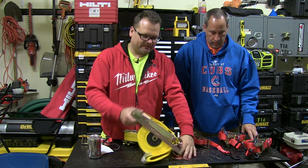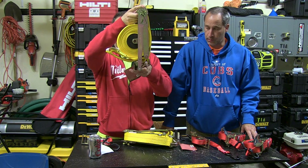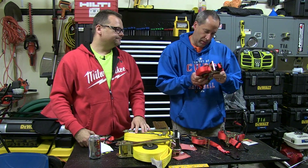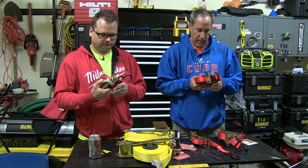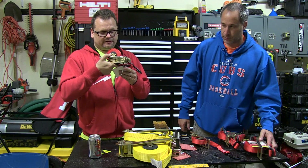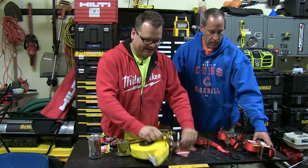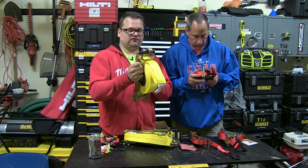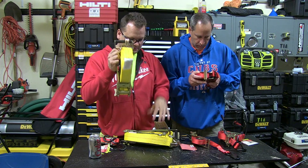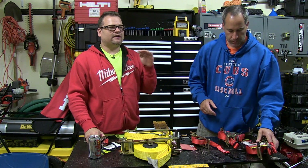They come in three sizes. The large ones we're gonna use on the trailer — for tractors, stuff like that — these hold 10,000 pounds break strength at 27 feet, with a working load of 3,333 pounds. Then we have the middle one: 15 feet, 4,500 pounds break strength, so 2.5 tons. And the small one is 12 feet at 1,500 pounds break strength, with a working load of 500 pounds.